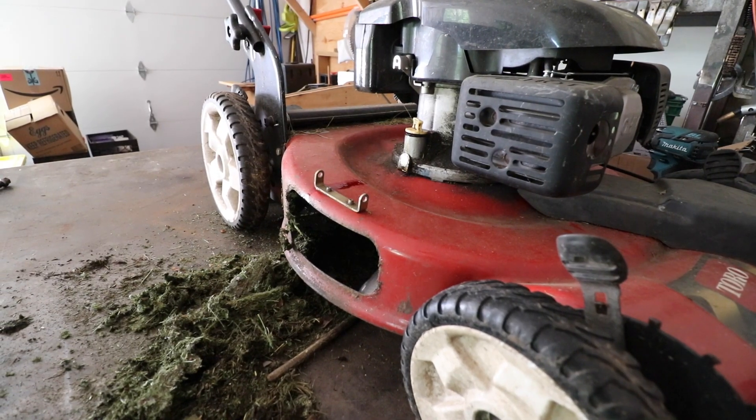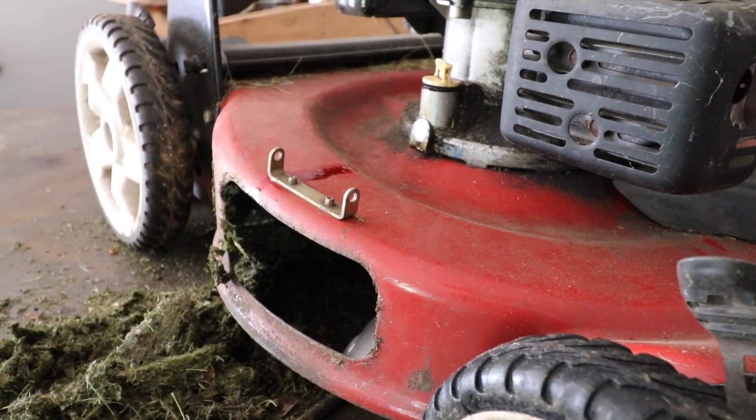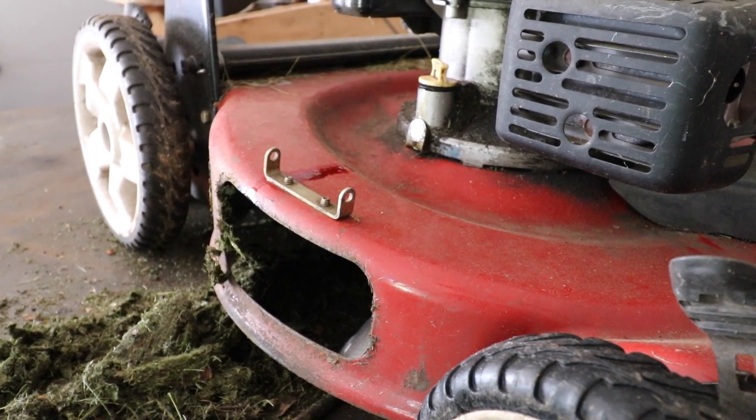If you remember earlier in the video I said when you have the machine on its side some oil may spill out — that's exactly what happened. Not much, just a couple drops.